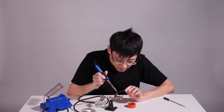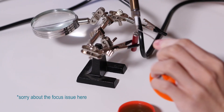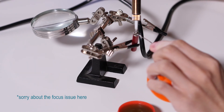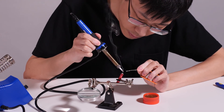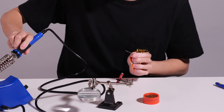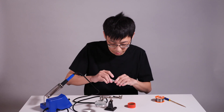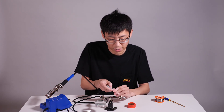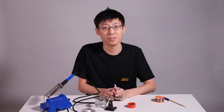You cannot preheat the battery too much, otherwise you will damage it. Tin the tip, and that's it. It might be ugly, but it surely works. Battery in, lock — white light is on. Thank you for watching, I'll see you next time.